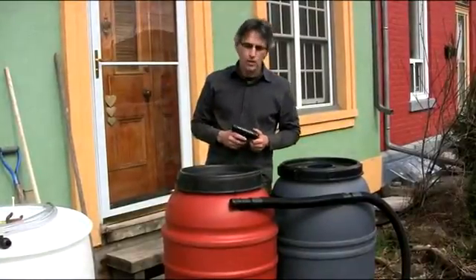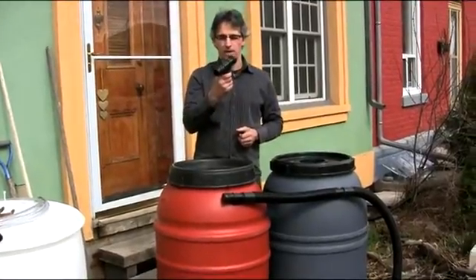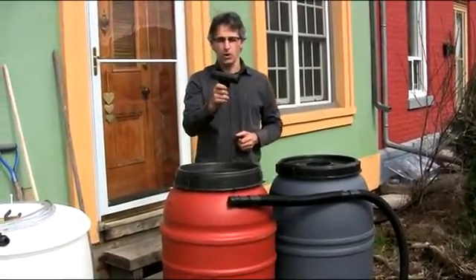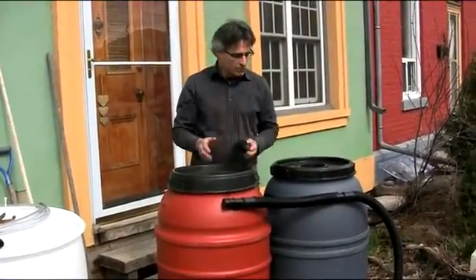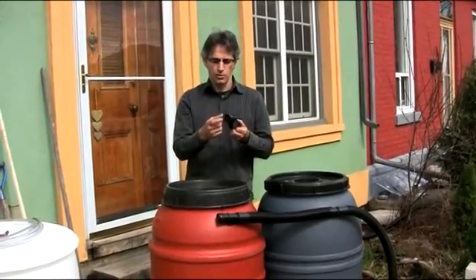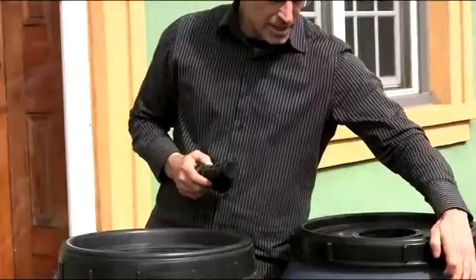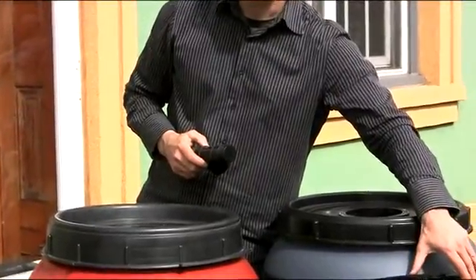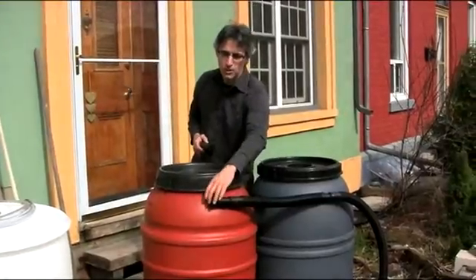We're going to look at how to connect two barrels in series. Every rain barrel comes with a T-shaped overflow outlet, and one end is open, the other end is closed. If you want to connect two barrels in series, you're going to have to open up one of the closed ends on one of the adapters. So that's what's happened here — both ends of this adapter are open, and only one end of this adapter is open; this one is closed.